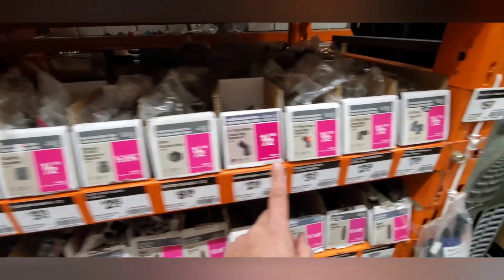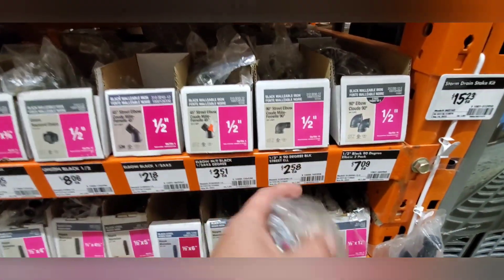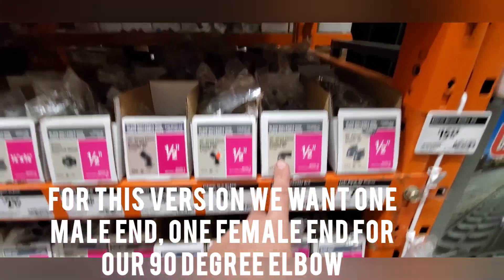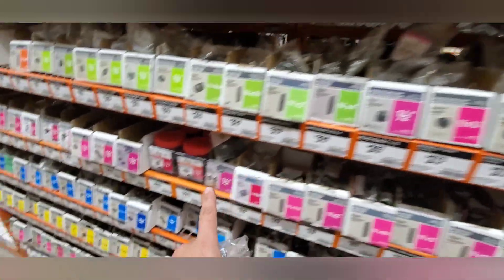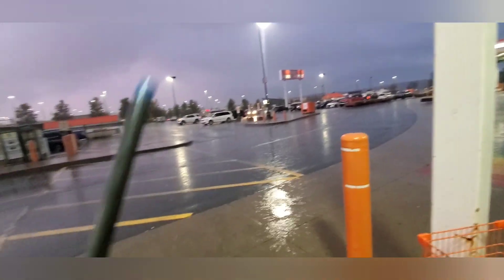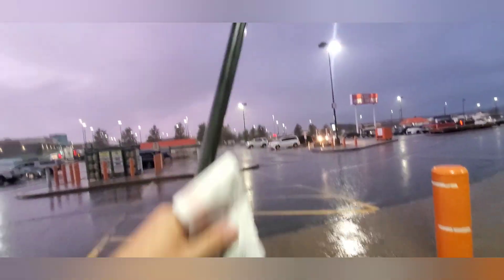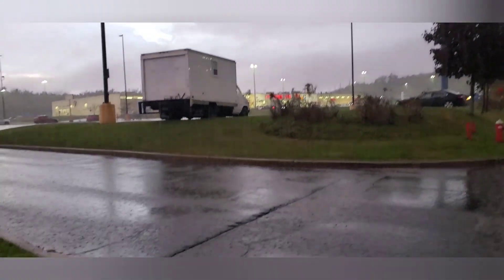Everything is color-coded depending on the size you want. We're going to grab two of these half-inch. Make sure to grab the ones with the open end so one end can go in and the other is going to screw through into this guy. Walk to Home Depot they said — it would be easier they said.